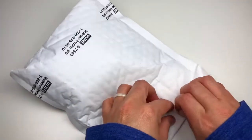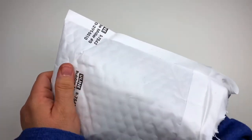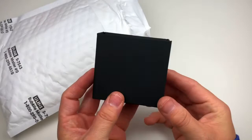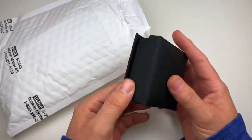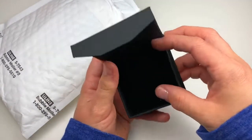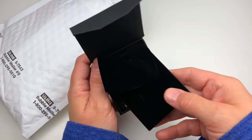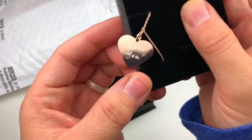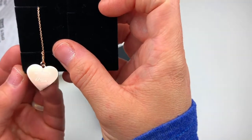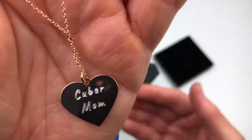I thought it was a Christmas tree ornament, but I don't know what this is. What is it? I still don't know. Totally a surprise to me. I guess we open like this. An empty box? No way! Is there really something in there? Oh! What is this? Oh! No way, Jose! That's awesome! I gotta cry! Well, not really. But that is awesome! No way! Yay! Rose gold cuber mom.